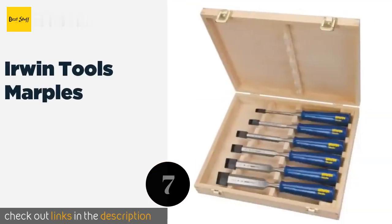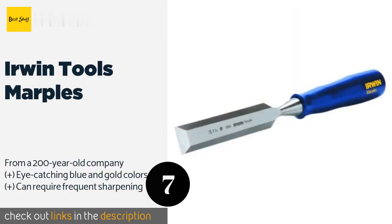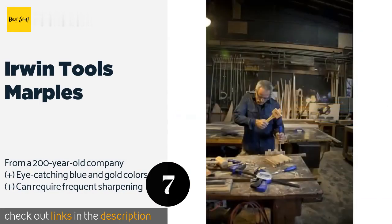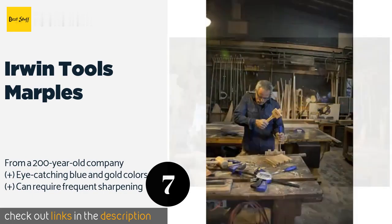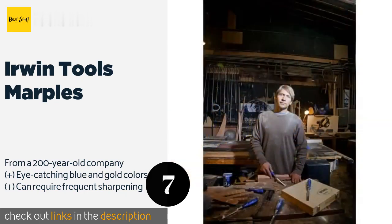The next product is the Irwin Tools Marples. The six pieces feature slim contoured shapes for control and comfort and they work well with either a mallet or the palm of your hand. With their slotted wooden container they're a cinch to transport to wherever your next job is waiting. This product is available on Amazon for $63.